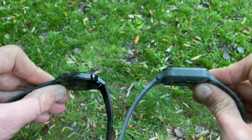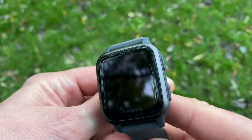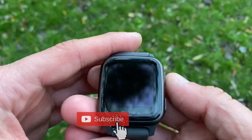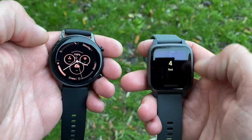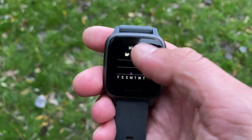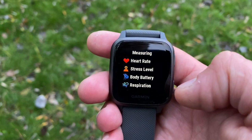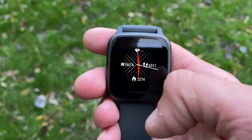The Venu SQ is heavier at 39 grams, but from personal experience it's very ergonomic and comfortable — you just don't feel the extra weight. The bezel, two side buttons, and lugs are plastic, but that's only noticeable on close inspection. From afar and while wearing it, the watch looks businesslike and quite serious.